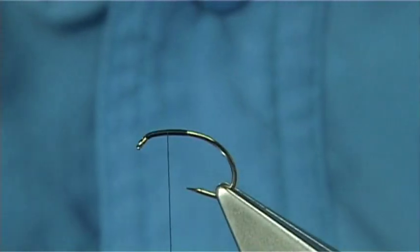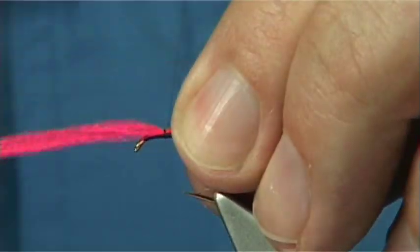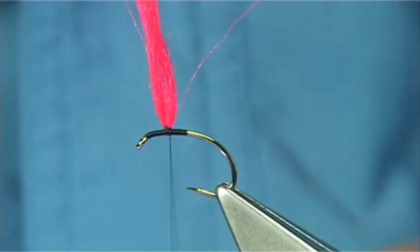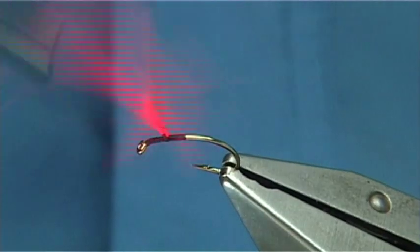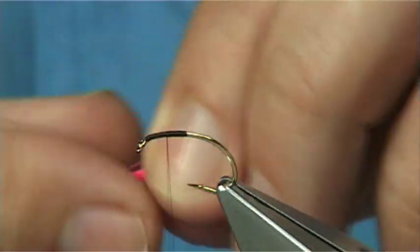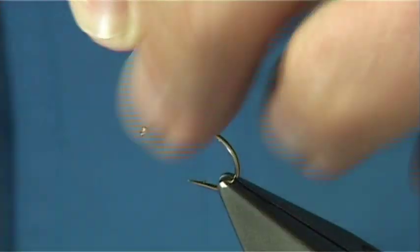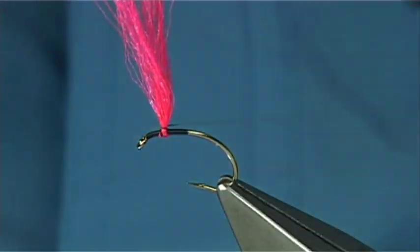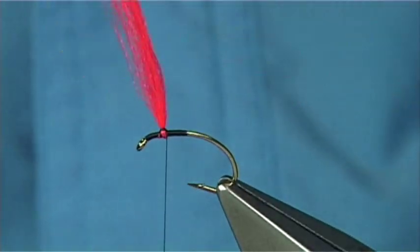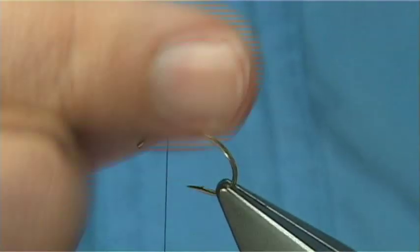There are a couple of ways you can tie this in — I'm going to show you two different ways. You can simply tie it on with 3 or 4 turns, bring it up and post both fibres together to form your wing. Or — which I think I prefer — come from underneath, get both ends together, find the centre, start off with a figure of eight 2 or 3 times, and then post the wing. Both ways work — it's up to yourself.